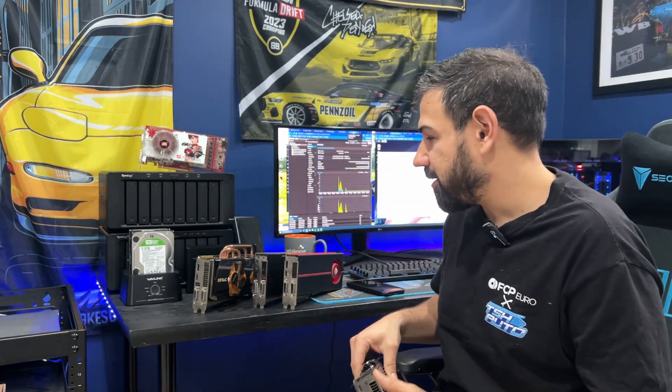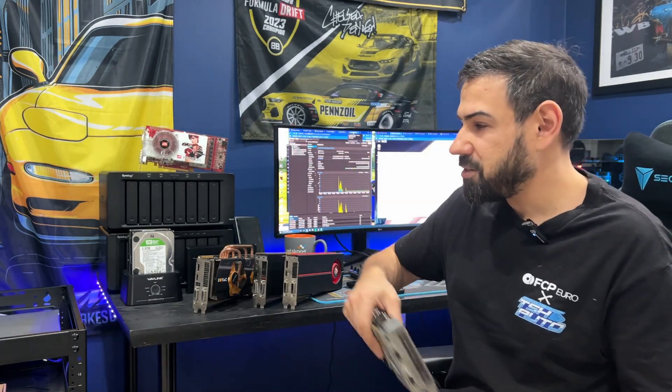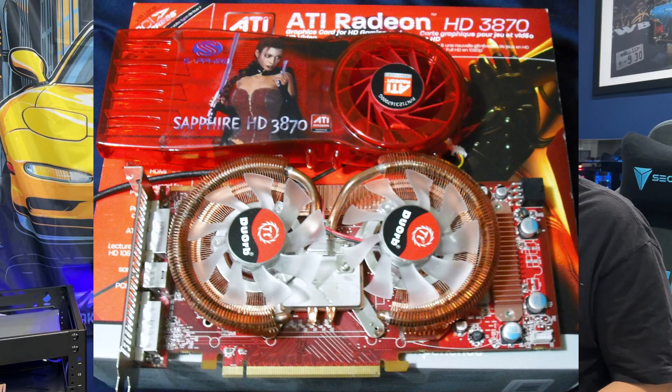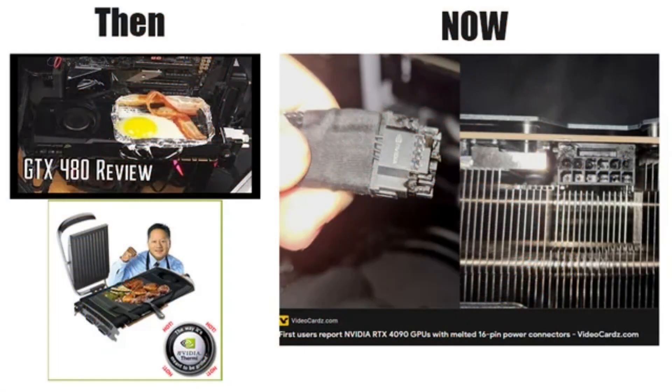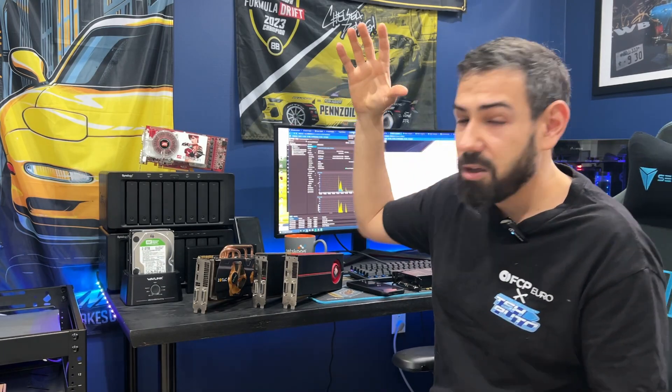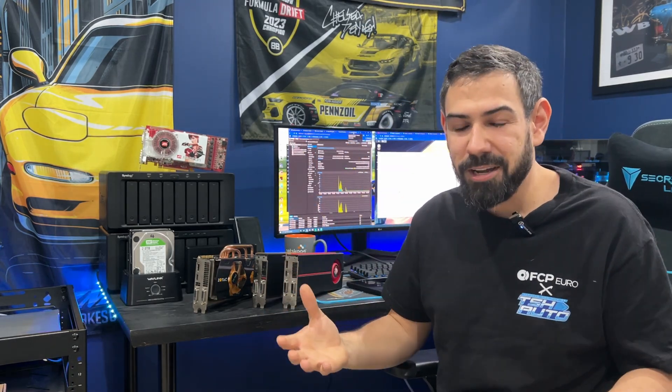Actually I have something way cooler than that. These are just some old GTX 480s, ATI Radeon 5870s that I think have really cool cooler designs and something that the graphics card market's missing today. Ultimately, what we will be discussing is building out my own home lab. Welcome to Tech Driven.